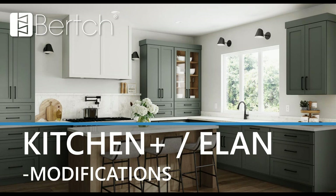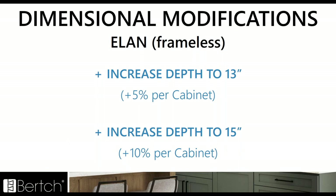Several changes and additions were made to the modification section — it's now its own tab section. In frameless cabinet design, it's becoming more popular to increase the depth of wall cabinets to either 13 or 15 inches deep, so we're introducing the increased depth to 13 mod and the increased depth to 15 mod. Kitchen Plus already has standard cabinets that are 12, 15, and 18 inch deep within the catalog, so that's why these mods are only getting added to Elan.